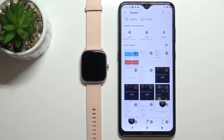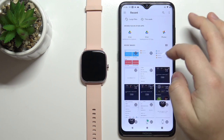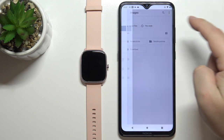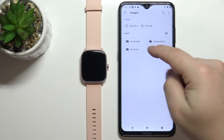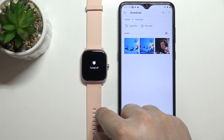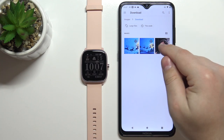As you can see the Photos app opened and we can look for the picture we want to use. I'm going to tap right here to open the menu, tap on Images, then select the Downloads folder, and then select the picture I want to use as a watch face.